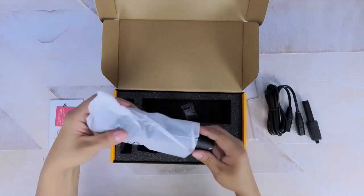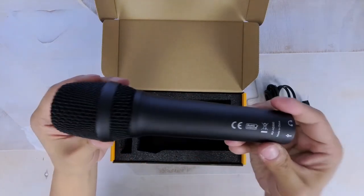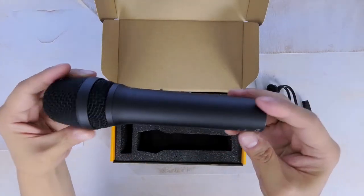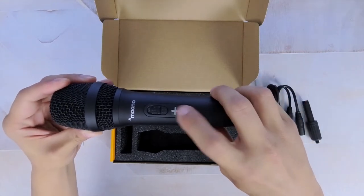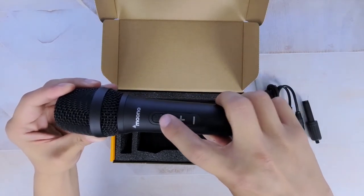The microphone is a standard handheld microphone with a built-in battery and is made up of aluminum metal material. It's got some weight to it, it feels extra sturdy. It's got independent volume control buttons as well as an on/off switch, which is always nice to have.